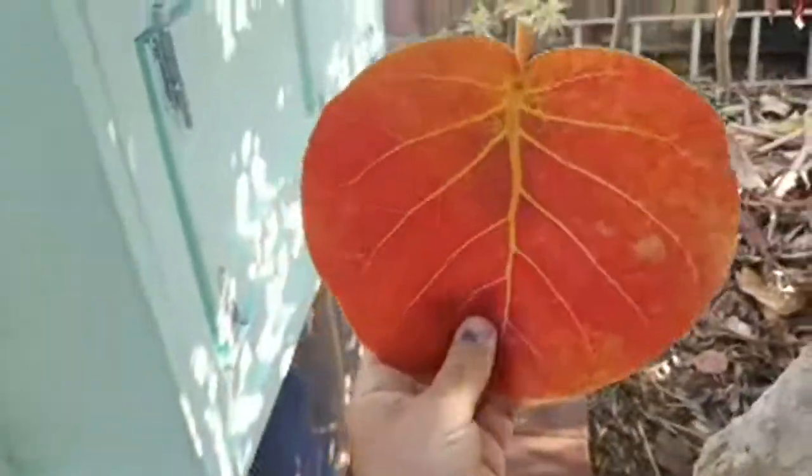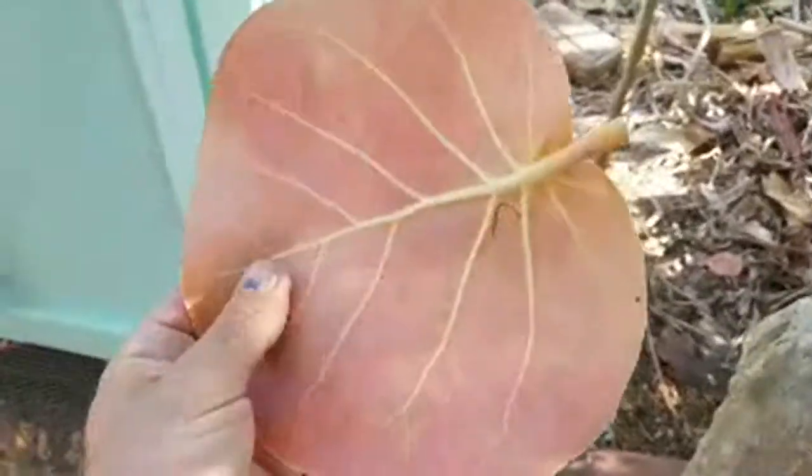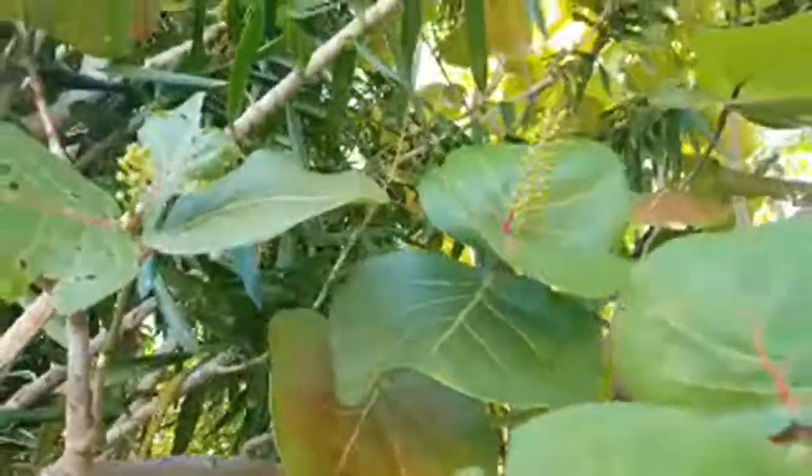Check out this old sea grape — see how red that is. The Native Americans in this area used this plant to create dyes. Really beautiful. This is the first year I grew a bunch of these from seeds. If you want to see that video, it's on the Eat Your Backyard channel. The sea grape has finally set fruit — very exciting. This year we get sea grapes.